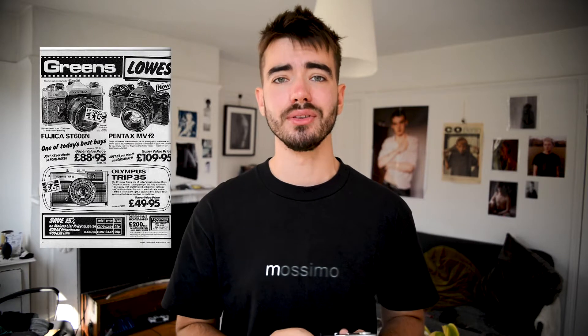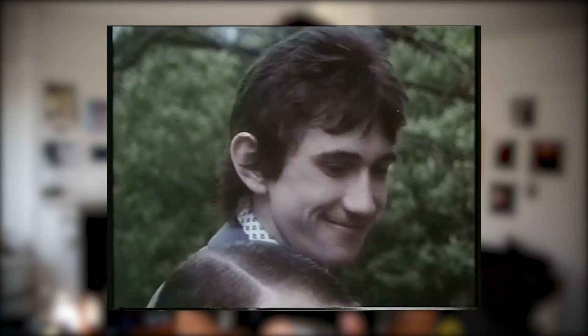The Olympus Trip 35. This little camera was introduced in 1967 and it sold millions all the way up until 1984. Photographers such as David Bailey endorsed it — David Bailey? Who's he? The Olympus Trip. So simple anyone can use it. And even today you can pick up this little thing at many shops. Today I'm gonna be showing you why this might be your first step into film photography.